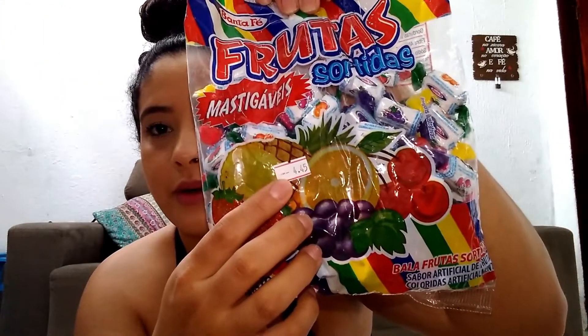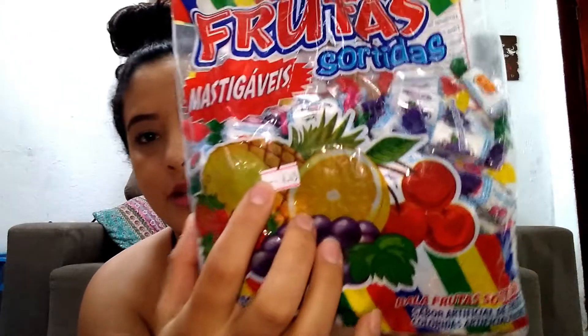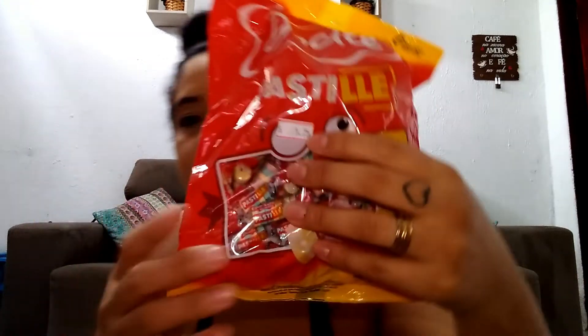We bought more candy for the party favors — that was R$4.45. We also bought these pastilhas (breath mints/candy), which were R$5.75. And we bought moranguetes (strawberry candies) — I don't know if you know them. That was R$6.50, and I think there are about 20 moranguetes in the pack.